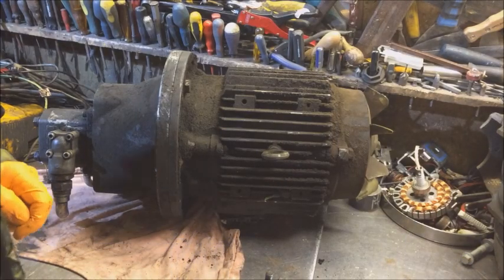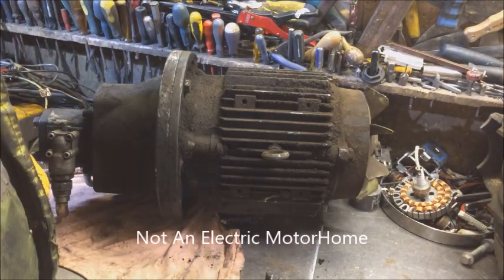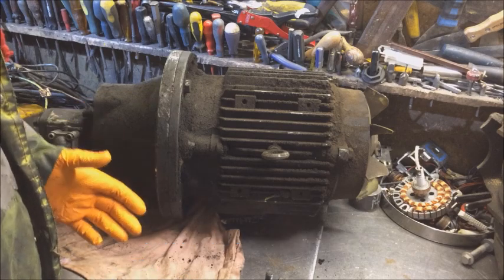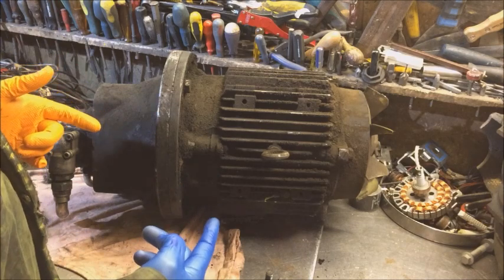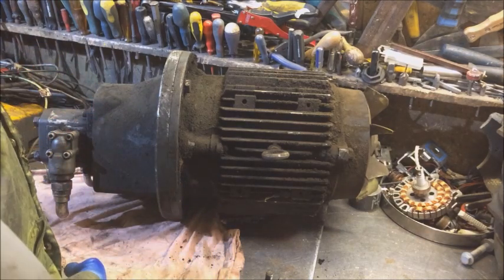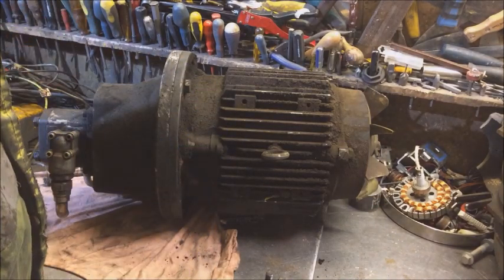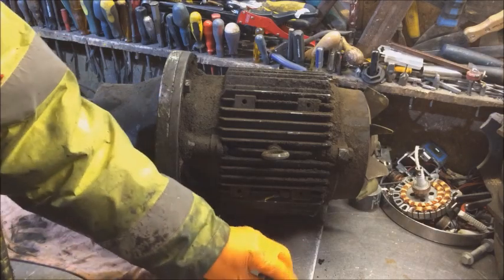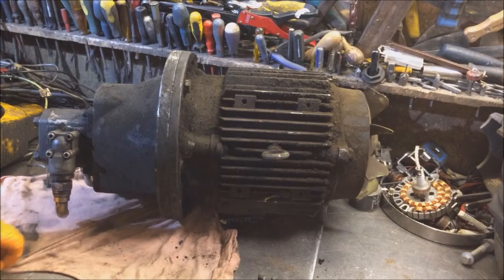Hello folks! The other day I brought this big electric motor home — and yes, that sounds like I bought an electric motor home, but no. I brought this electric motor home, but it's taking up space so I've got to deal with it. I'm going to take this head off. I've already taken three of the bolts off — 19 milli — just got one left.